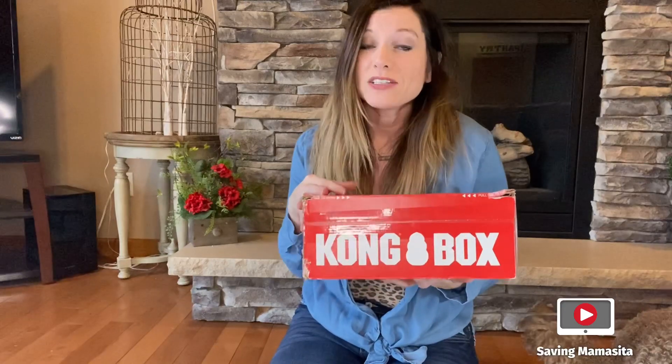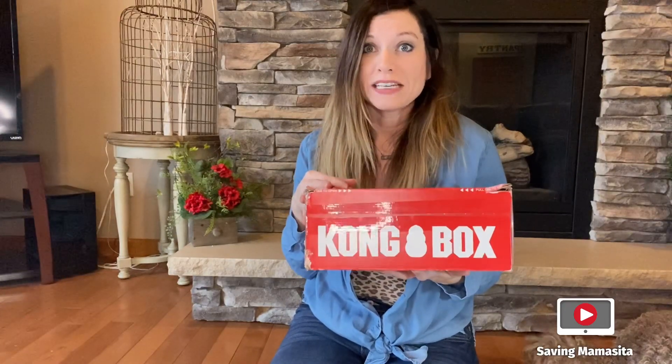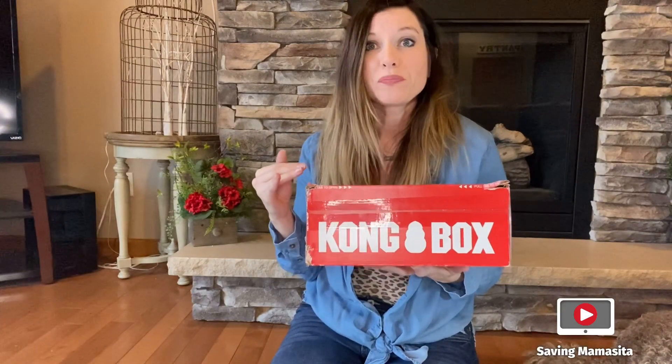$29.95 is what it starts out as for pricing, which is completely affordable. You get the classic Kong toy, which is right here — that is the Kong classic — and everybody gets that toy in your very first box.